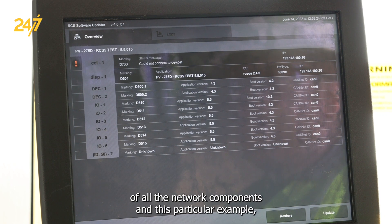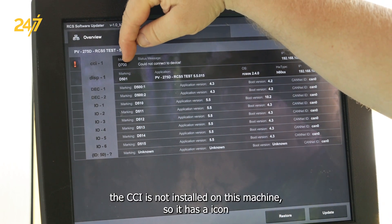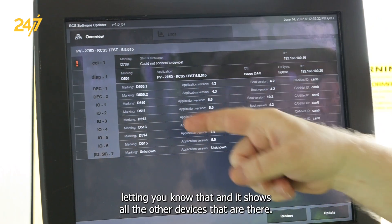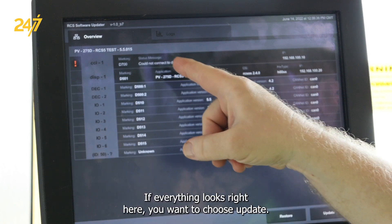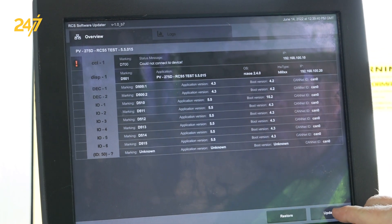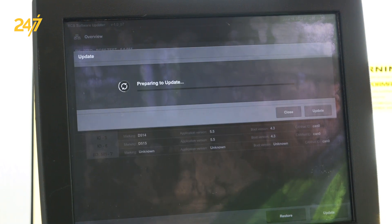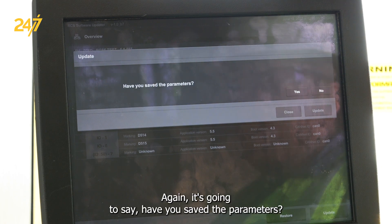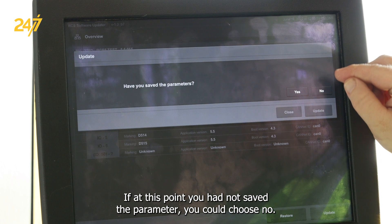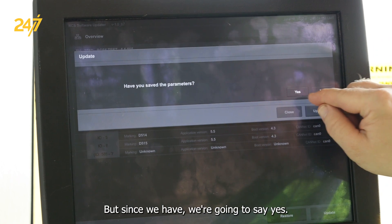Here's a list of all the network components. In this particular example, the CCI is not installed on this machine, so there's an icon letting you know that, and it shows all the other devices that are there. If everything looks right, you want to choose update. It's going to ask if you've saved the parameters. If you had not saved them you could choose no and go back, but since we have, we're going to say yes.